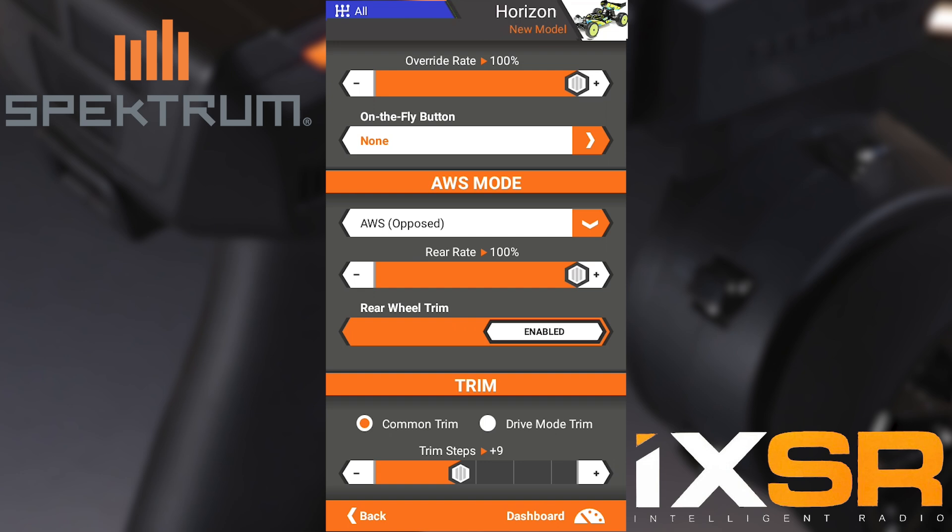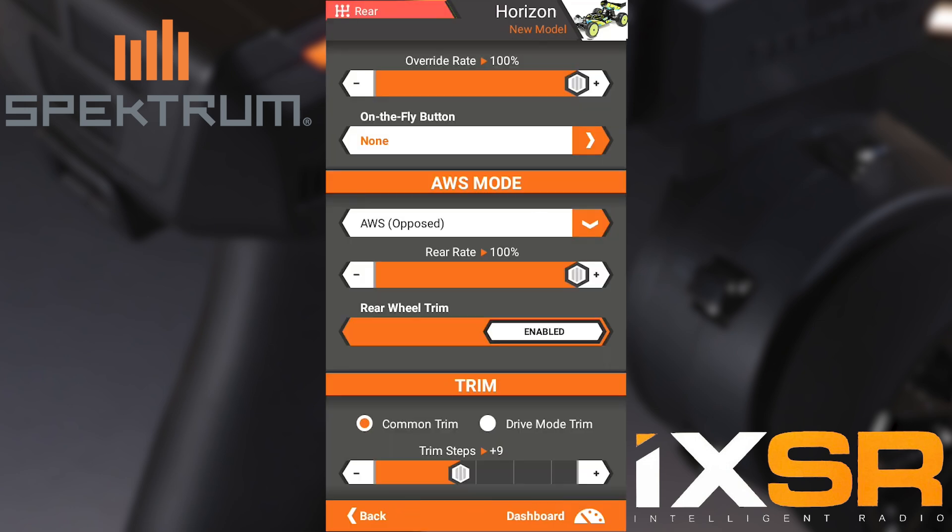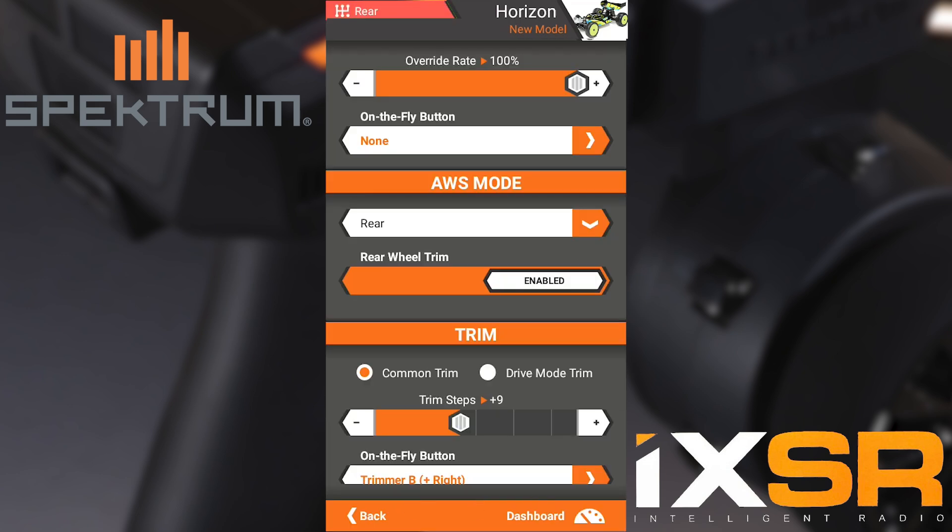Now I'm going to move the F switch so it goes to all, and now All-Wheel Steer Mode also says AWS. I'm going to move the switch again to crab and we'll do the drop-down and go to crab mode. Do it one more time for rear steer and we'll change that one as well.